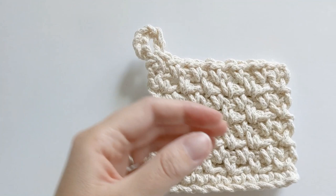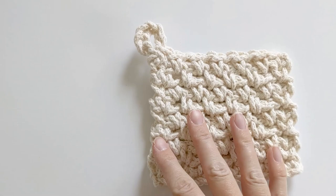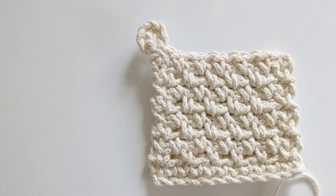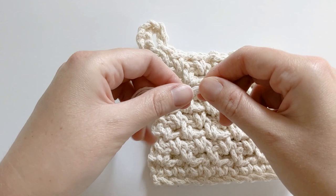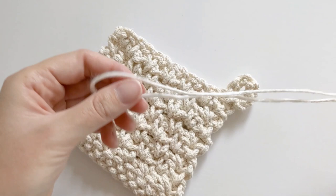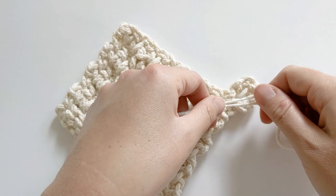Once we've weaved in our ends, it's time to add some yarn to our loop using the invisible knot method. You can also just leave it as is — it looks cute like this too — but adding a bit of yarn gives it the perfect finishing touch. Grab some yarn — twine would also be really cute. I'm using linen yarn left over from a project. Fold one side of the strand together with the other so you have one long strand. Flip your coaster over and put the loop side of the yarn on the square part, and the short side on the loop.